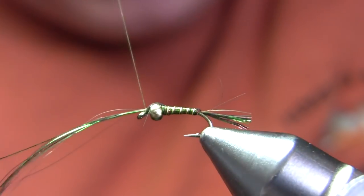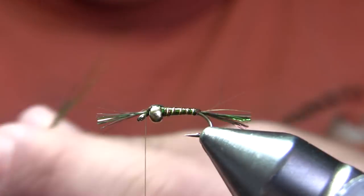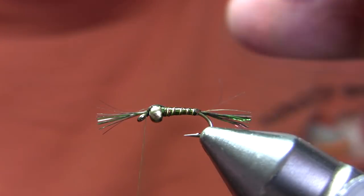Make a couple of turns and secure and trim. When you're tying an 18 or a 20 of this fly — which are really the two sizes I use the most, the 16 is pretty big — when tying a smaller one you can usually get two flies out of one bundle of angel hair fibers, but on a 16 I usually only get one fly out of a bunch.